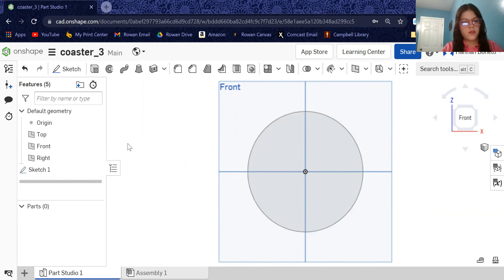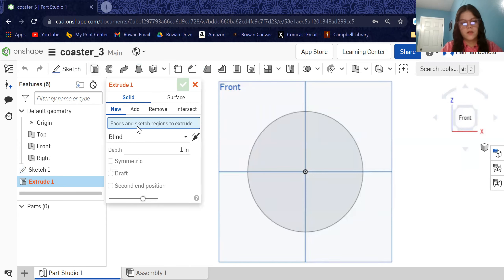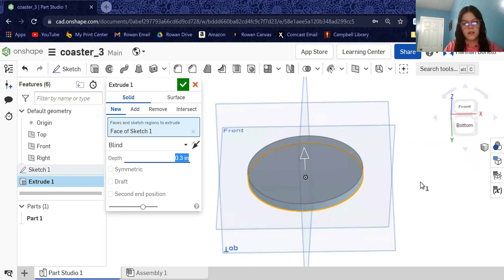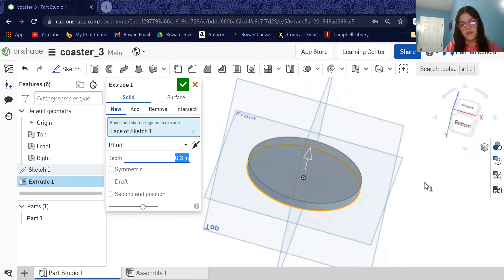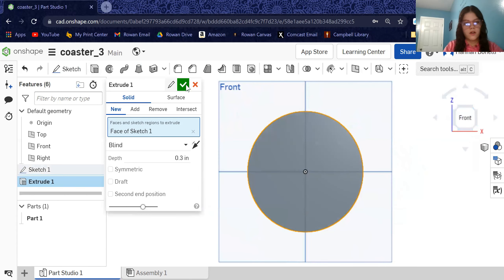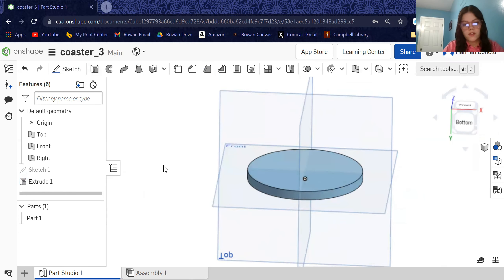Now that we have that sketch, we are going to want to extrude it. Come over to the left side, hover over the cubes — it says extrude — click it, and then pick what we're extruding. Click this circle we just drew; it should come up and say 'face of sketch one.' For depth, we're going to want this to be 0.3 inches, then hit enter. If you right-click, hold it down, and move your view, you can see it did extrude 0.3 inches. Hit check — the first step is all done.